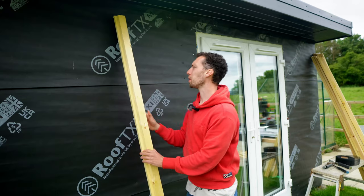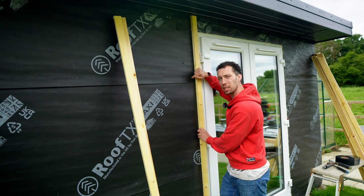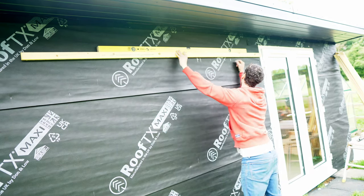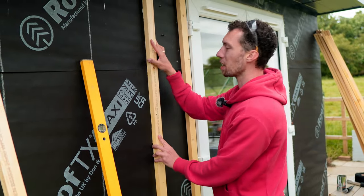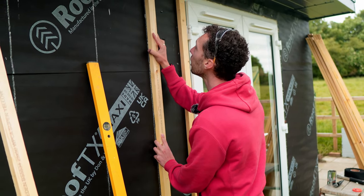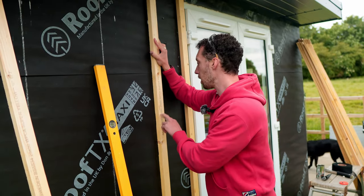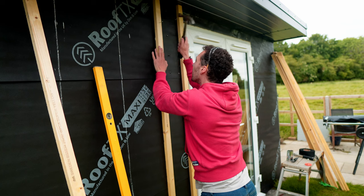Now those battens are cut, I need to fix each of them to the outer walls, lining them up with the internal uprights. I've marked a piece of batten on the inside of the workshop with where all of those uprights fall, then transferred that to the outside onto the felt using chalk. Because this is the first layer of battens, there will be another layer going vertically across these as well. I'm only nailing these in, because when I put the second layer on I'll be using 100mm screws that will go through both battens into the studs behind — saving a lot of time pre-drilling and saving a lot of screws.